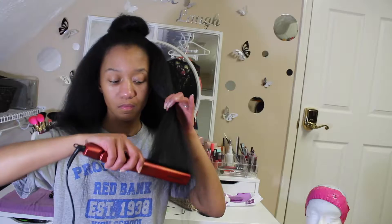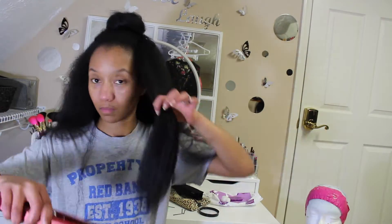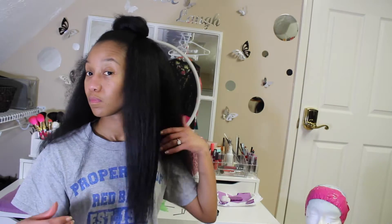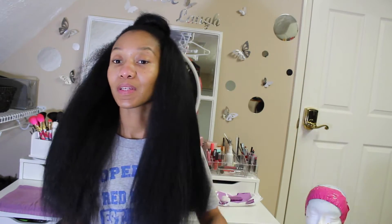I decided to go ahead and use the flat iron. I used it on 360 just to get rid of some of the puffiness. The package said it was heat safe up to 400, but I didn't want to go that high because I wanted to still keep some of the texture. The right side has been flat ironed and the left side has not — you can kind of see the difference. Everything has now been flat ironed.